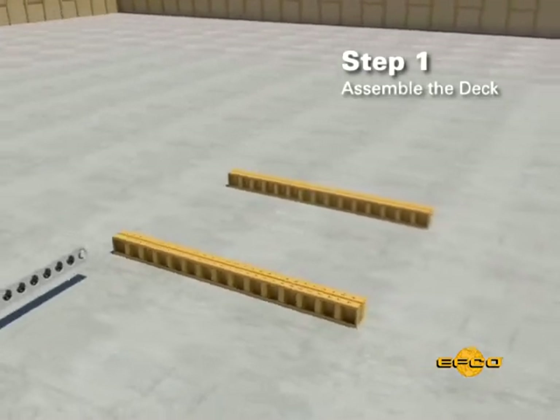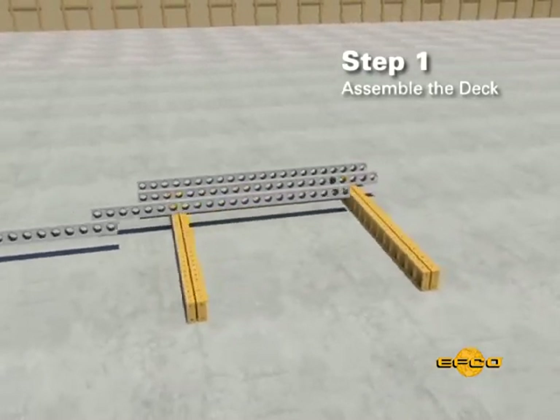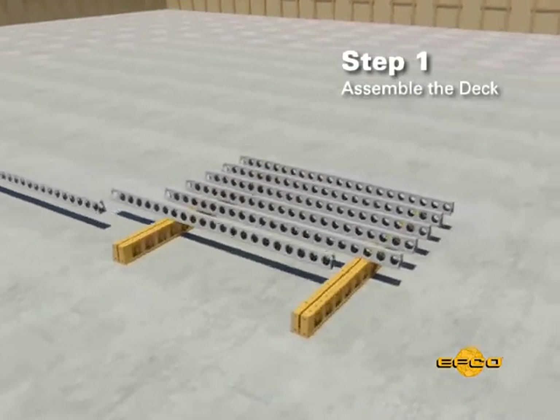Step one: assemble the decks for method number two the same way as the deck was required for method number one.